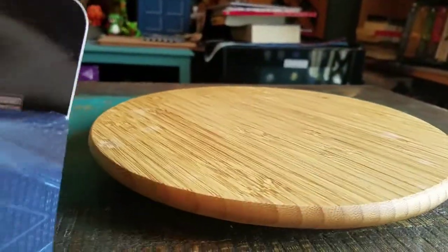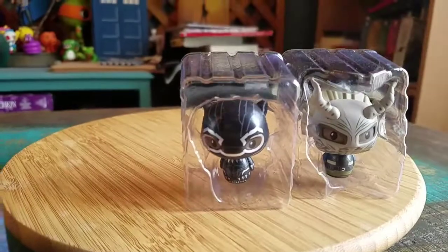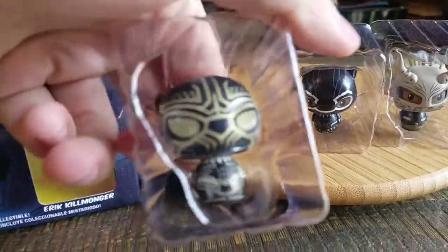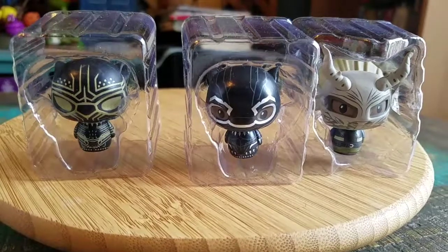You open them up and just pull the little boxes out. So we've got Black Panther, Erik Killmonger, and this version is Killmonger in the Black Panther suit that he has. So those are the three.